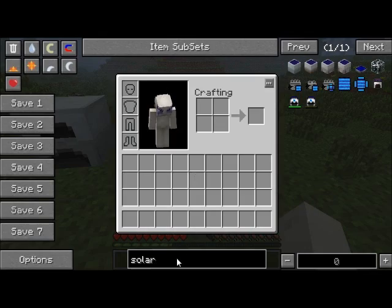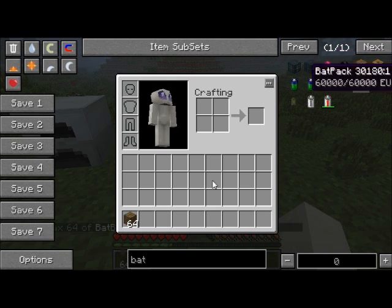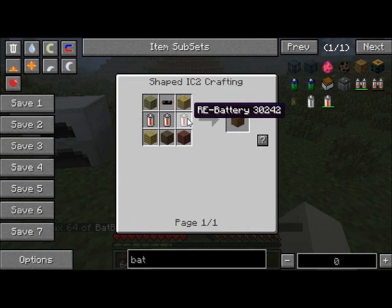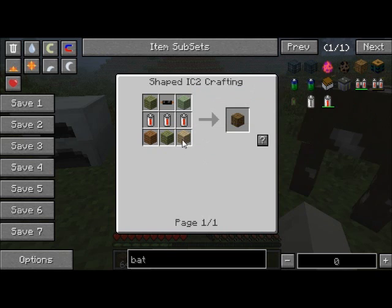The first thing I'm going to show you is this thing called a bat box. It is made with three rechargeable batteries — they do not need to be full. In fact, I recommend them not being full because you won't get the energy back. You also need a copper cable — remember those from crafting the batteries?